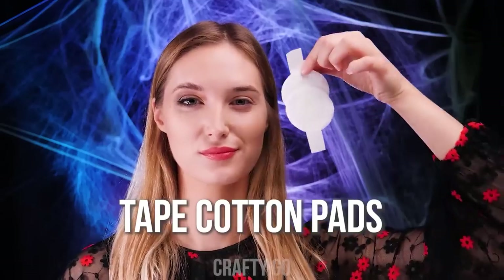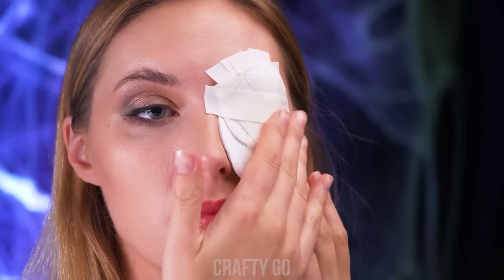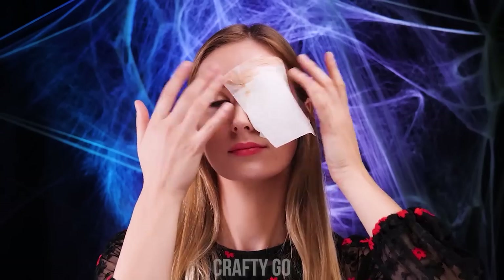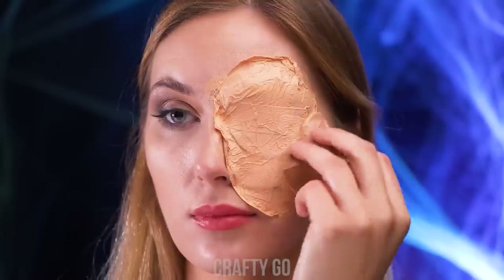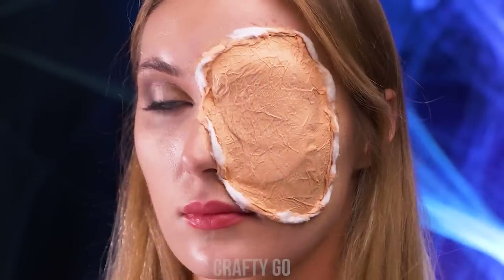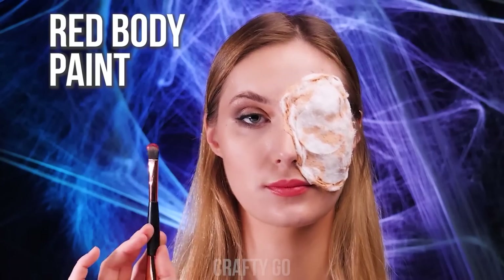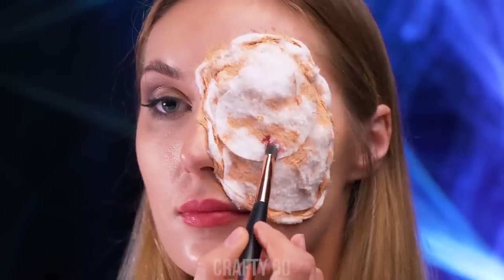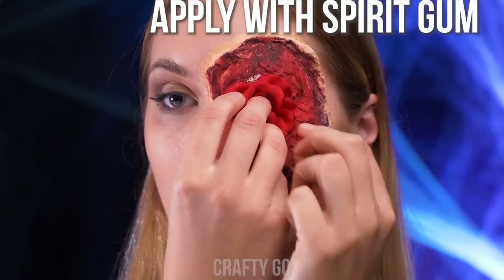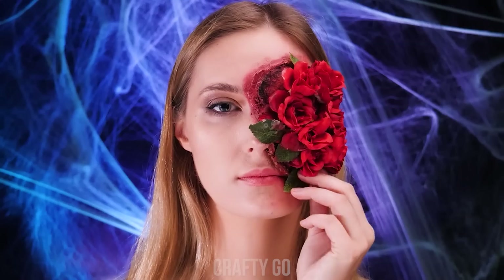In case carving out your eye is not an option, tape some cotton pads onto your eye socket. Add a tissue with liquid latex on top of it and dab on some more latex to even it out. Then add some more cotton wool around and on the latex-covered part. Get some red body paint and cover the surface. Finally, attach some fake roses to the surface using spirit gum and add some fake blood!